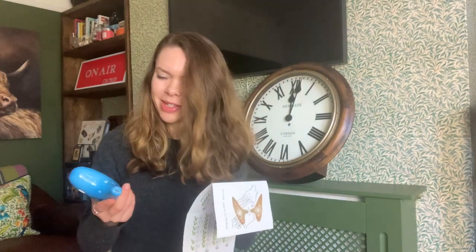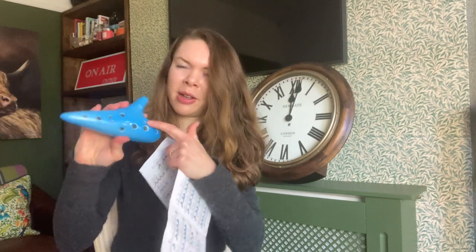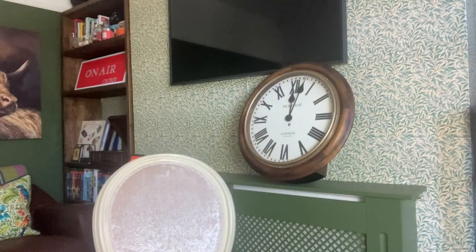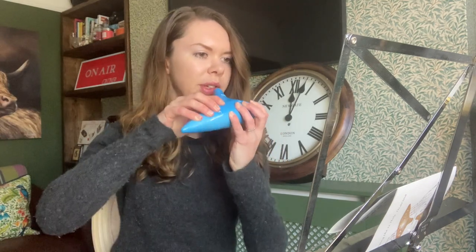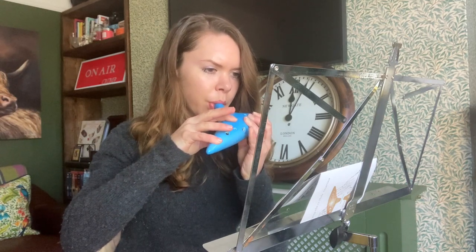I'm already off to a bad start. I assumed that you would have to cover all of the holes to get the lowest note, but apparently you leave these two small ones uncovered. What I'm working with here is this amount of holes on the front, and on the back there's the labium and two thumb holes. So for C it's everything but the two small holes. To start with, for the first four notes it's one right hand finger up at a time.